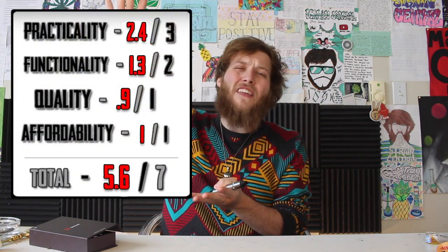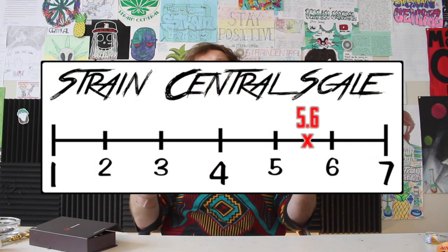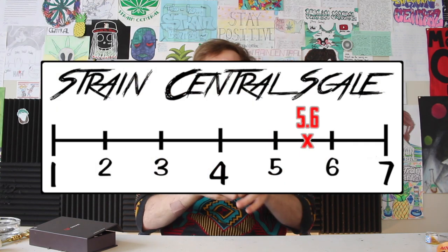My overall rating for this is going to be a solid 5.6 out of 7. Here's how it broke down on the numbers scale and where it lays on the overall Strain Central scale. I'm going to take myself one more gigantic rip and we'll probably go ahead and call this an episode.